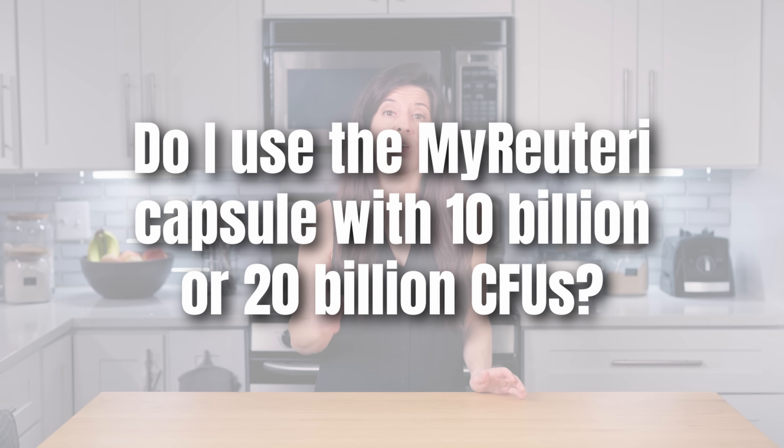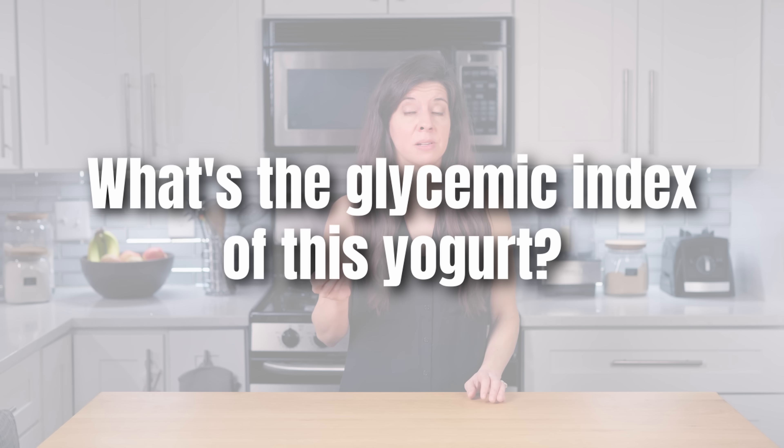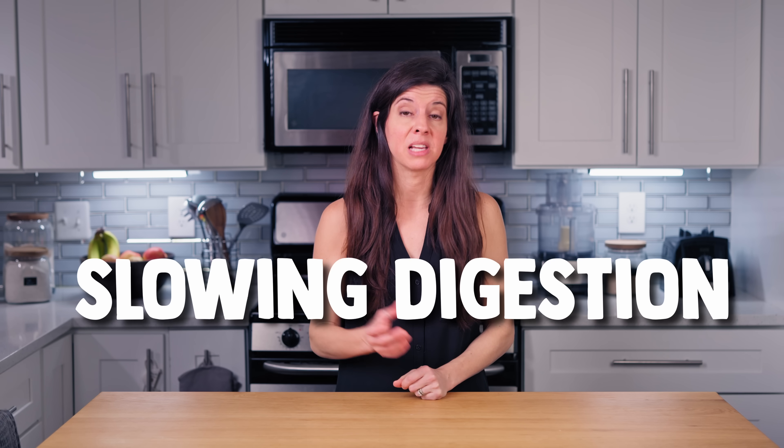Do I use the Biogaia L. Reuteri capsule with 10 billion or 20 billion CFUs? If using Dr. Davis's capsules to make L. Reuteri yogurt, or if you use it in connection with the other bacteria to make SIBO yogurt, the 10 billion CFU capsule provides you with more than enough bacteria to make powerful yogurt. What's the glycemic index of this yogurt? I don't know exactly, but it's likely extremely low because fermenting yogurt for 36 hours allows the bacteria to consume nearly all the lactose — the milk sugar — thus reducing the carbohydrate content. Plus, if made with full fat milk, the fat and protein are going to further reduce the glycemic index by slowing digestion and absorption of any remaining sugars.